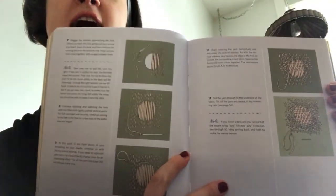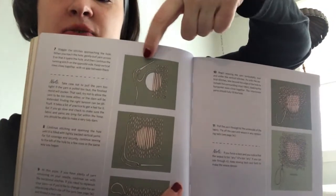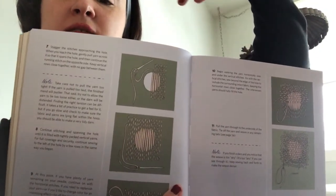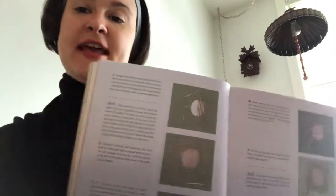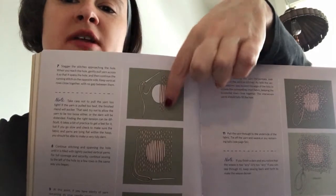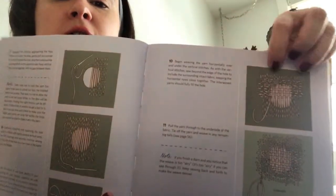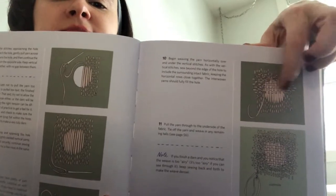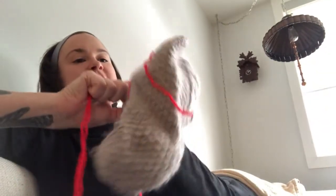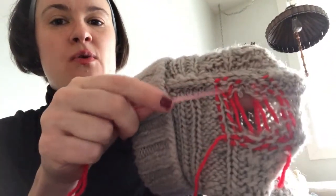This is the kind of darning I'm most familiar with — a weave. You get a really big needle and yarn sort of the same as the piece of clothing. And then you go one direction over the hole. I've already started; you can see I've gone one direction.